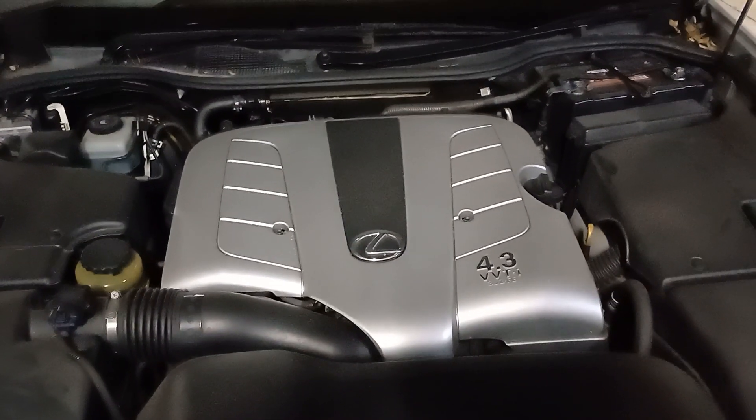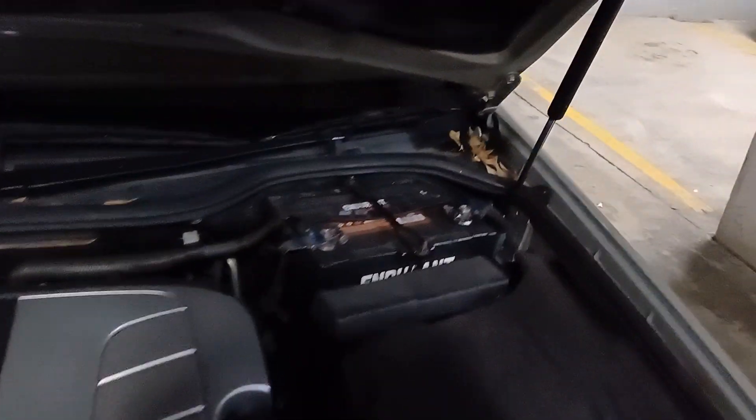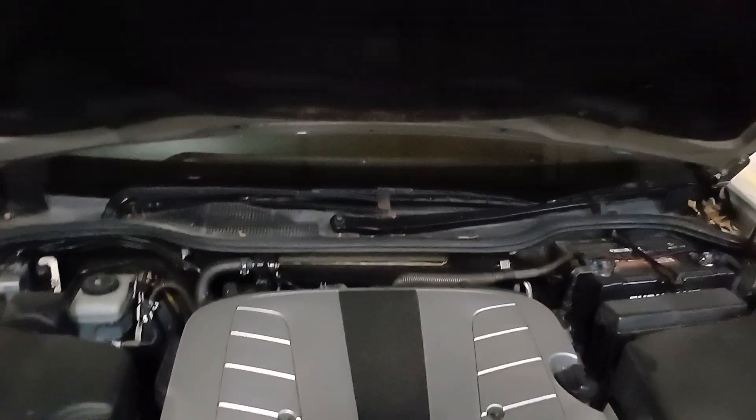Here's the engine — it's a 4.3 litre VVTi V8 engine, and the battery. Hope you enjoyed the video, stay safe, I'll see you next time.